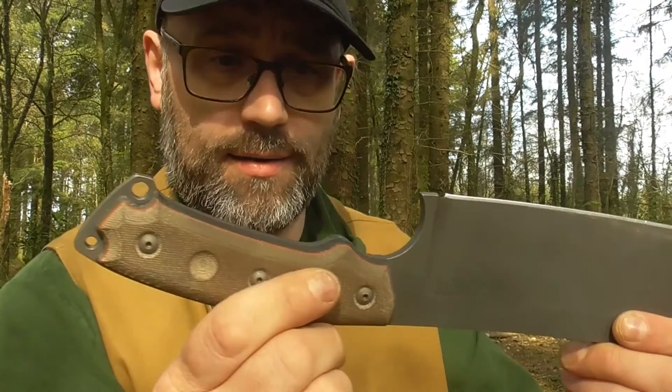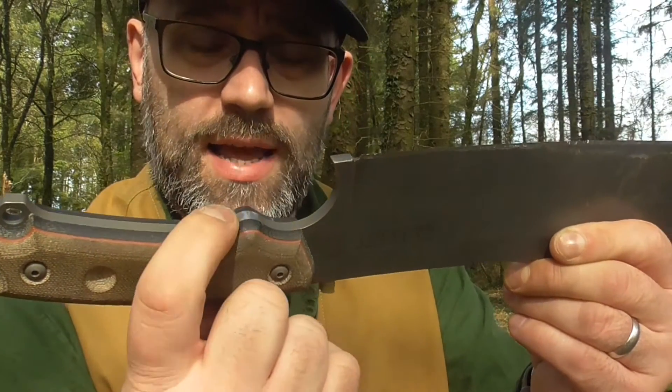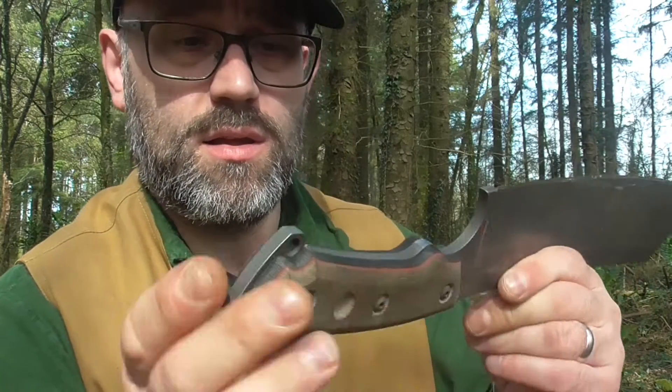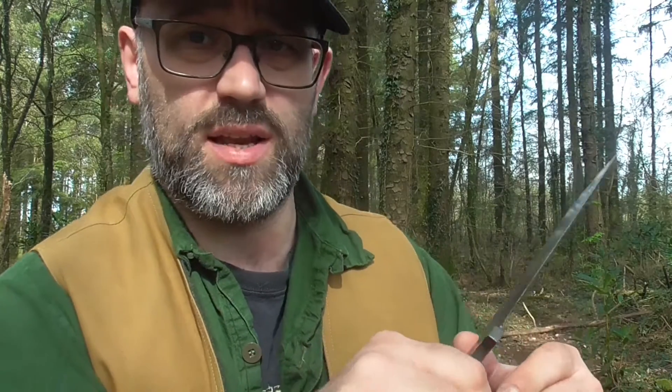One thing I should mention about this knife - the handle's rather large, but it's not overly large. Not too bad. I bought it second hand, and the guy who had it before me had taken that down, because when it comes, that's quite pointy. So obviously he had a problem with it, and he rounded it off, which is good because I'd have probably done exactly the same.